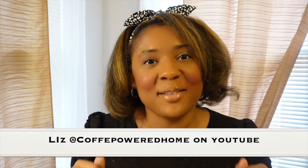Before we get started with today's video, I'd like to give a shout out to Liz from Coffee Power Home. Thank you for being a true crafty scholar my whole year on this channel — I appreciate your support. If you have not followed her, go ahead and follow her: Coffee Power Home. Now let's get back to the video.